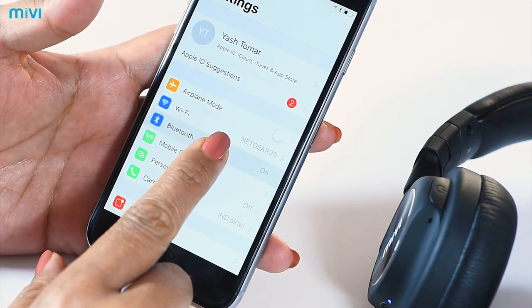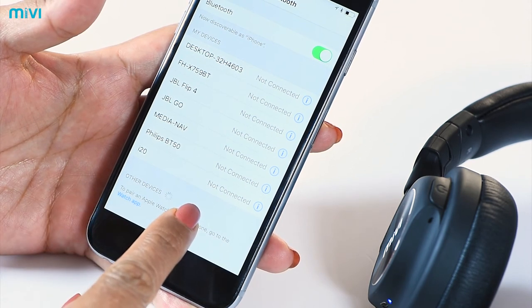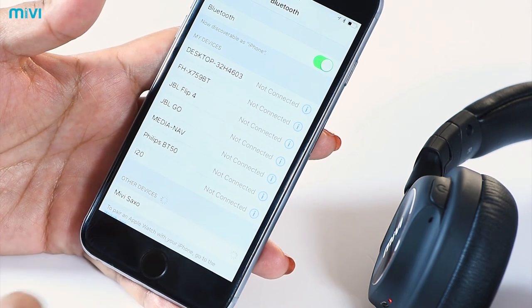Now turn on the Bluetooth on the device you wish to pair and look for MIVI Saxo. Choose it and your device is smoothly connected.